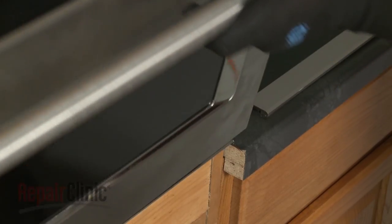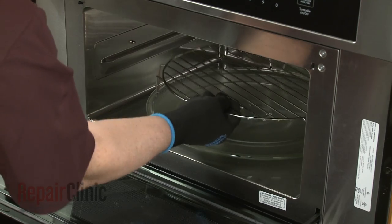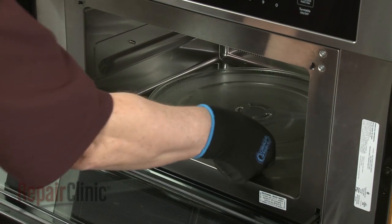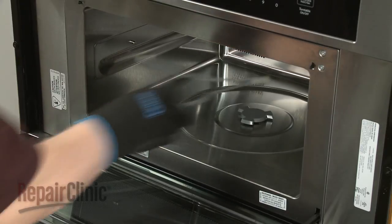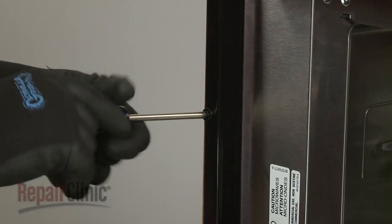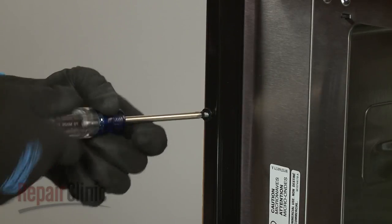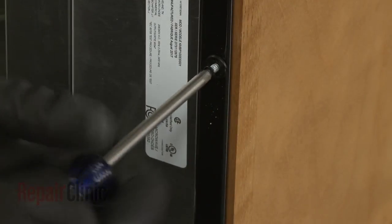To remove the control panel, you will need to pull the microwave oven away from the cabinet. Before you do this, we recommend removing any racks from the oven, along with the turntable and support. Now use a Phillips head screwdriver to unthread the two screws securing the mounting flanges to the cabinet. Remove the washers as well, if still intact.